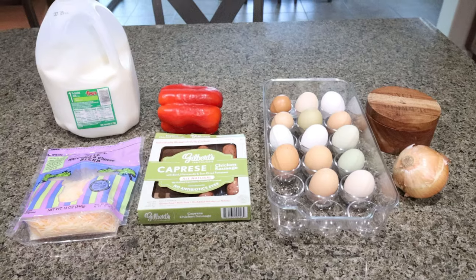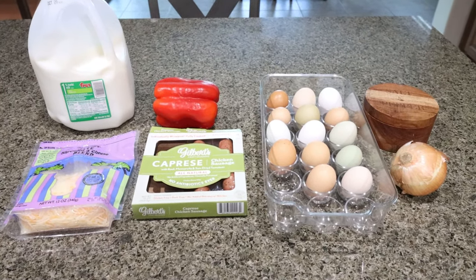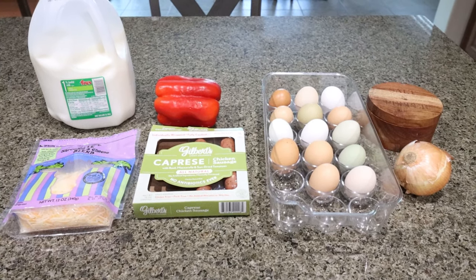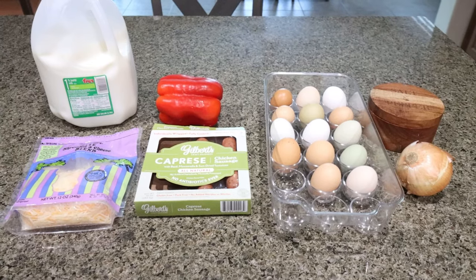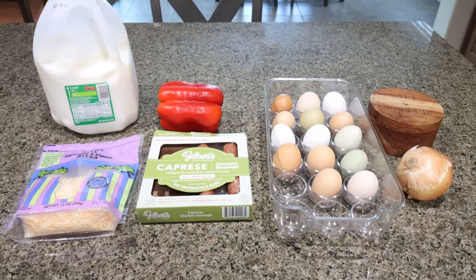For my breakfast for the week, I'm making a copycat Dunkin' Donuts recipe — Dunkin' omelet bites. I'm so excited for these. I'm going to have this with some fruit. I still have a couple of my Trader Joe's pumpkin bagels, so I may have half a bagel with some pumpkin cream cheese, but this is going to be my main source for breakfast and my main source of protein. Let me show you what you'll need.